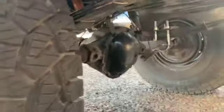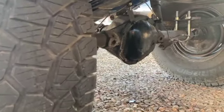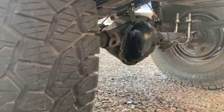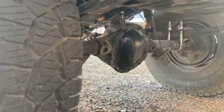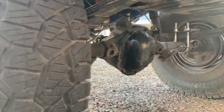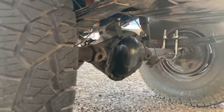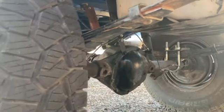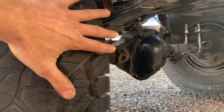These do come with an extremely inferior Dana 20 rear end, which is prone to axle leaks, axle tube bending, and axles that break really easy. This one has a Dana 44 swapped in, which is a must. For any CJ5 that has a Dana 20, you immediately have to swap into a Dana 44.